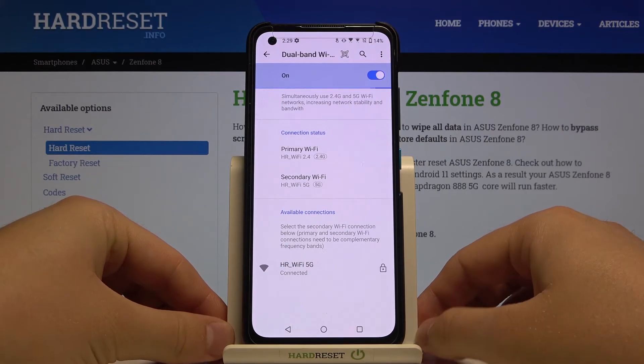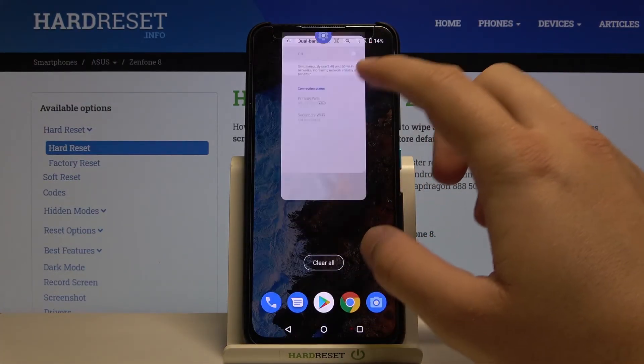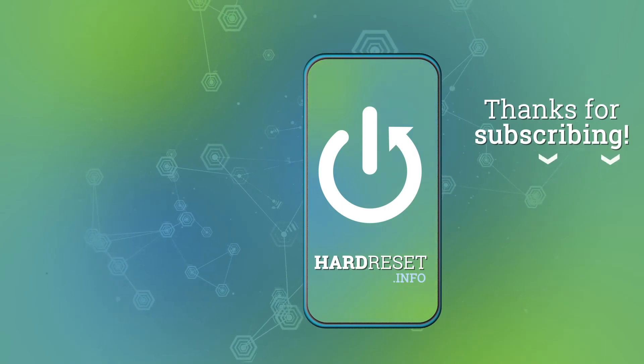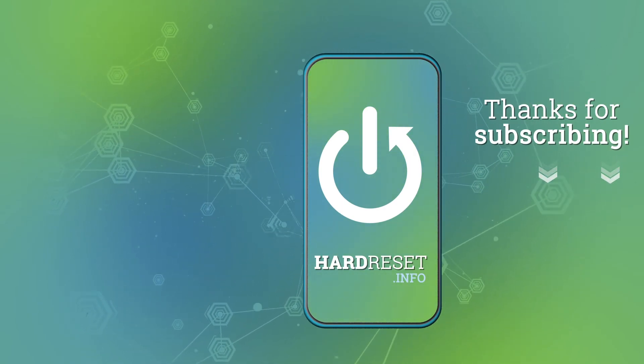So if you find this video helpful, remember to like, comment, and of course subscribe to our channel.